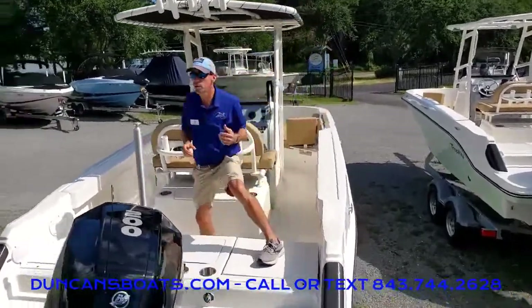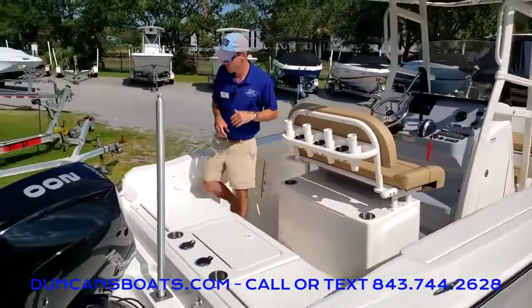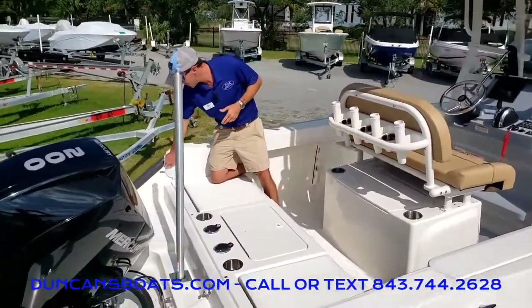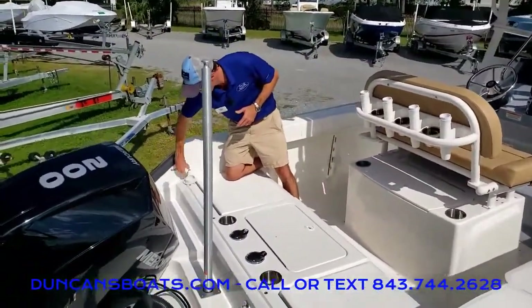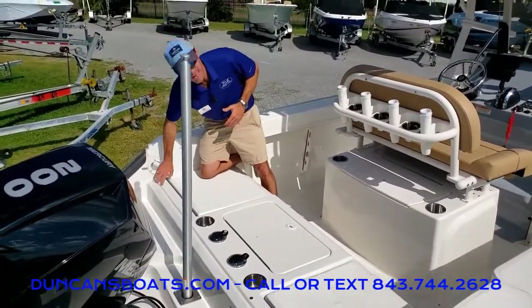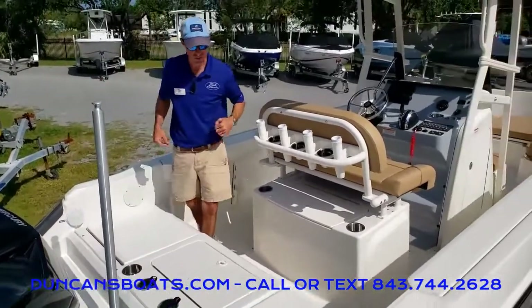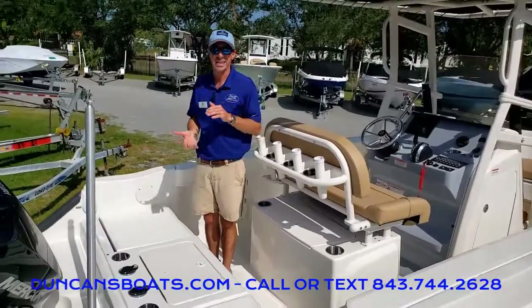Another option we bring in on a lot of our boats, even our center consoles, is a freshwater shower. That'll be nice whether you're done for the day and want to rinse off that salt water, or you're coming off the beach just to keep all that sand out of the boat.